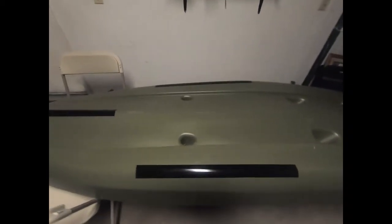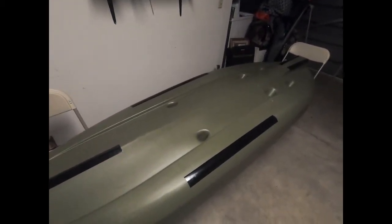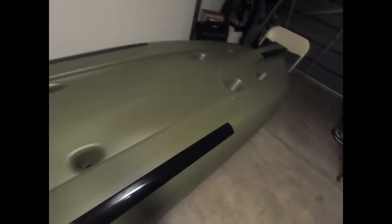Welcome back guys. I just wanted to do a quick update on my kayak — I haven't taken it out since my first time at Lake Nacimiento. So these black strips are para-guard to protect it from rocks and prevent damage. I put them on the points that are going to take the most hits, as you can see. I only bought the ten-foot, so I wasn't able to cover everything, but I did get the main portions.